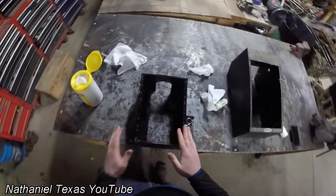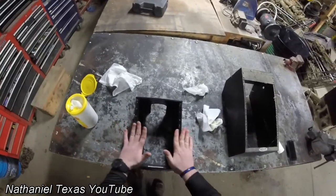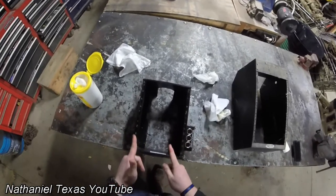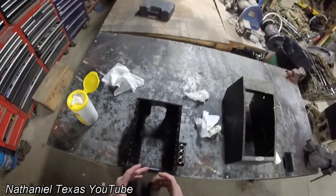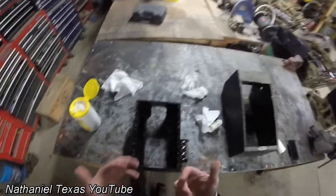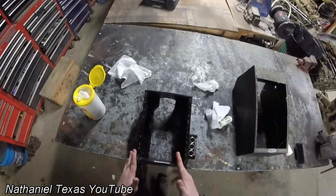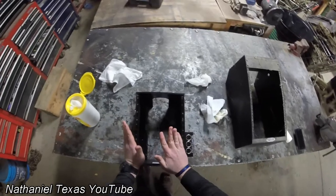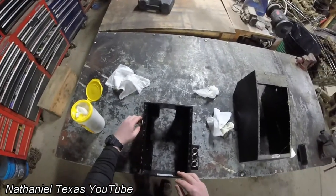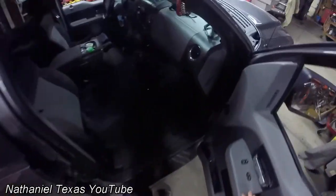A quick tip: if you ever clean one of these center consoles, the most important thing to do is a really detailed clean on the inside. If you have a brain module or computer module with vents — like mine, which has vents to keep it cooled because it may be running for hours at a time — do a really good job cleaning those vents. Once dust gets in there, it's over; the vents will burn out and your module will be completely ruined.